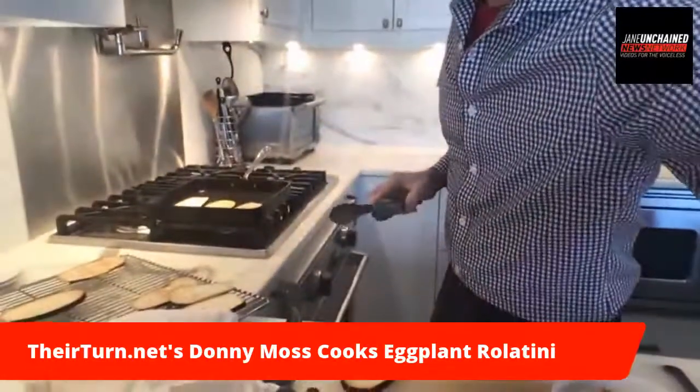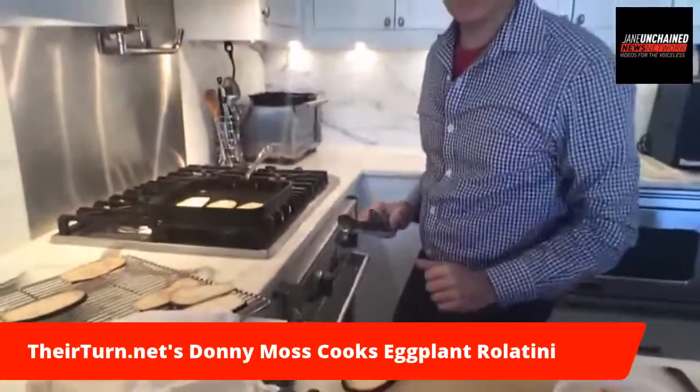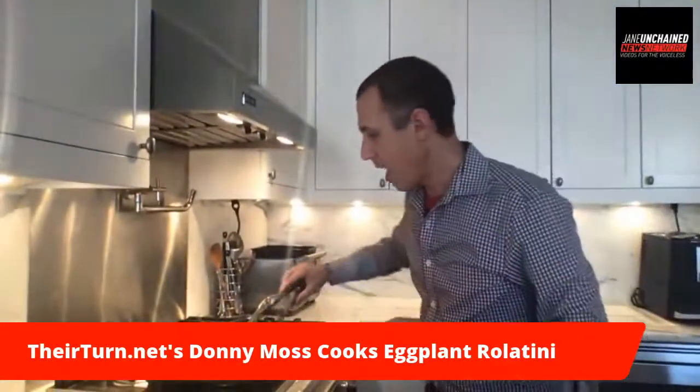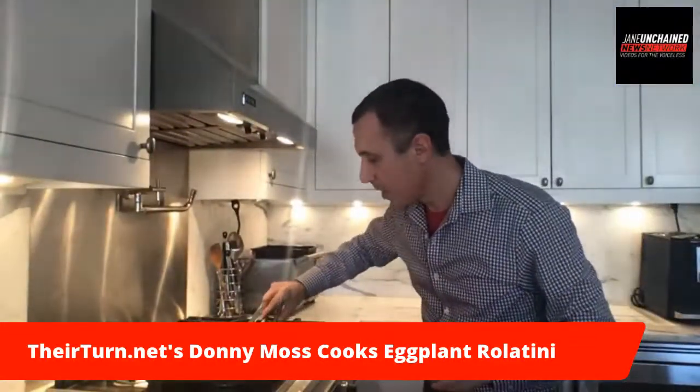Are you talking about yourself personally? I am sizzling, Jane. I'm going to put the camera up — I don't want to make any mistakes. I think you know what I'm talking about.